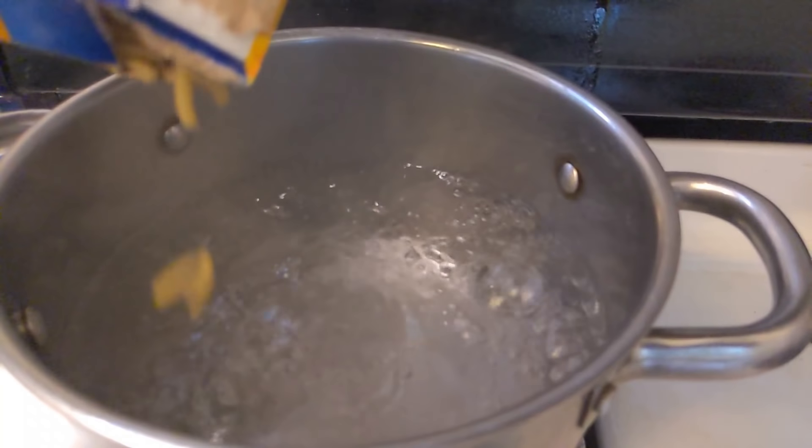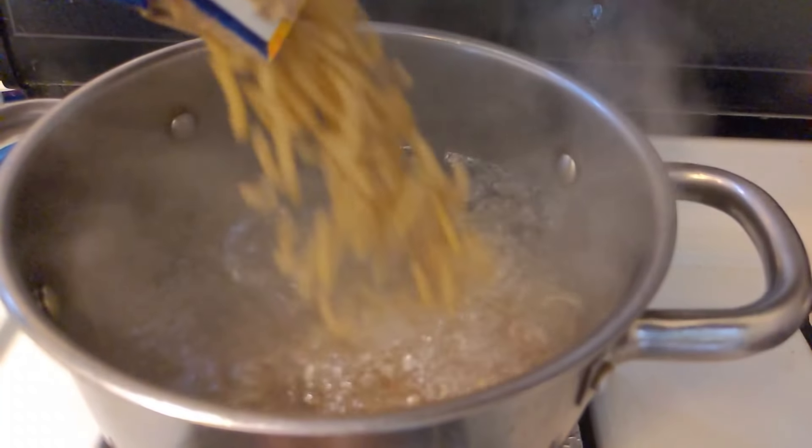Gotta make sure this bacon tastes good. Mmm, yeah, tastes good. So the water is boiling, we're gonna throw in the mac and cheese. Now that the bacon is done, I'm gonna start cooking the burgers. Let's do it.